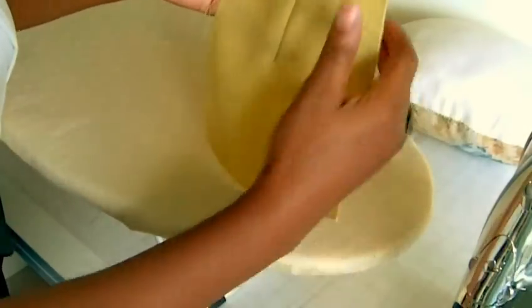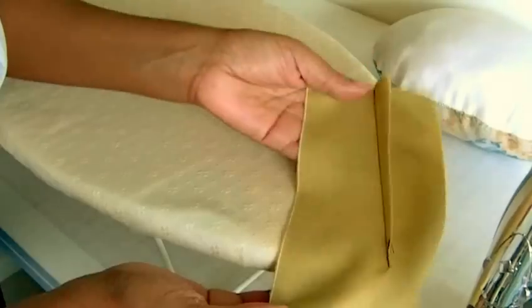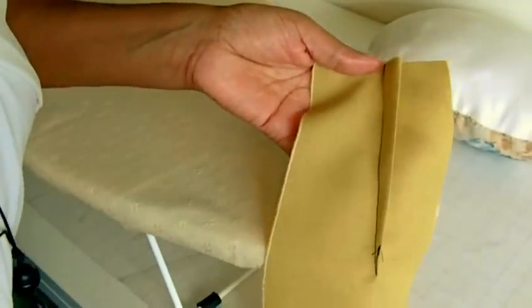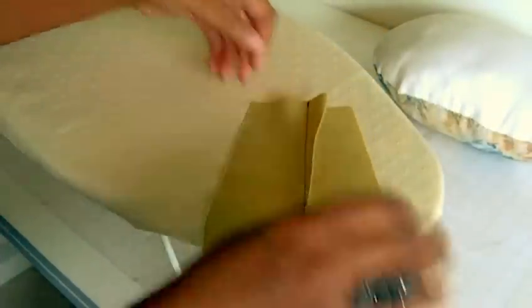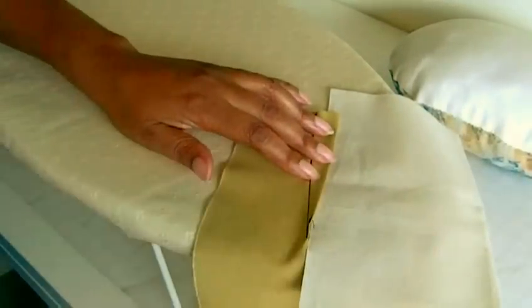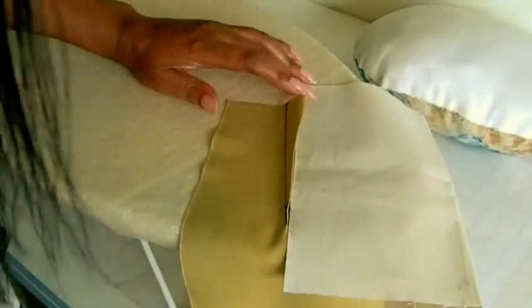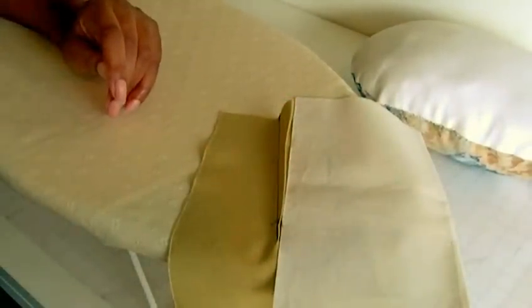Nicely pressed dart there. And that's what it looks like on the wrong side. So that's how you press darts. And if you don't want to get an impression on your dart, you can always slide a piece of paper, or some fabric, or your pressing cloth just there — rest your dart on it and then press. That's how you press darts. I hope you enjoyed the video and I hope to see you in my next video. Thank you for watching. Bye-bye.